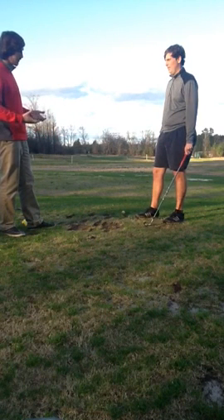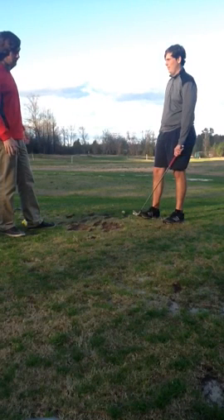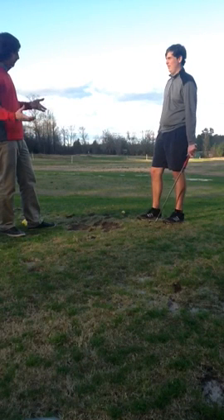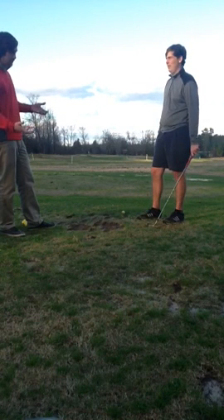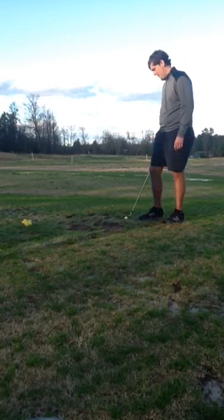So when you get in that pressure situation where you're in a tournament, last hole, middle of the fairway, you've got to hit that shot close — you're just going to go to your routine rather than letting the pressure get to you, letting the sweaty palms get to you. But if you have a routine and you stick to it, you're going to be successful. So show me your routine one good time with that club there — you're hitting a 150-yard shot.